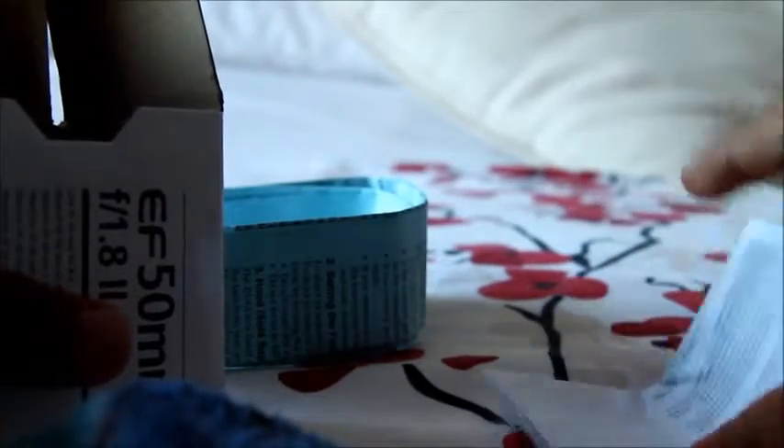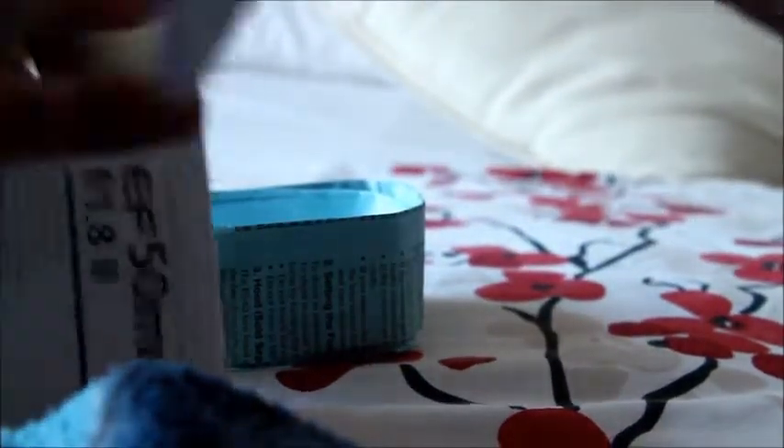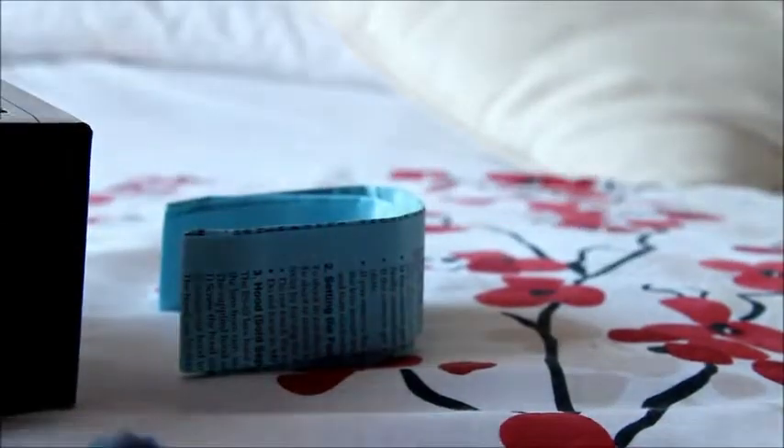We've got the Canon Instruction Manual — just open that up for you quickly — or Warranty, it's European Warranty, and we've also got the Instruction Manual.